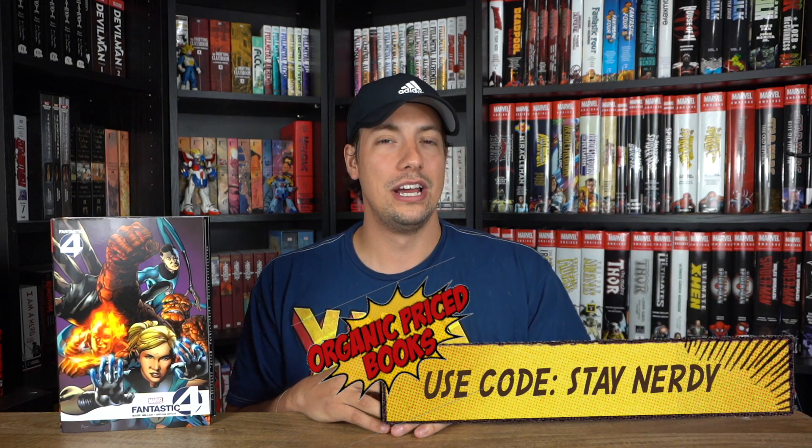Finally released and in hand. Before we get into any details at all, I do want to remind you guys that if you're looking for this book or any of the other books that I've reviewed, head on over to the channel sponsor organicpricebooks.com — use discount code 'stay nerdy' for two dollars off your order and to help out the channel.